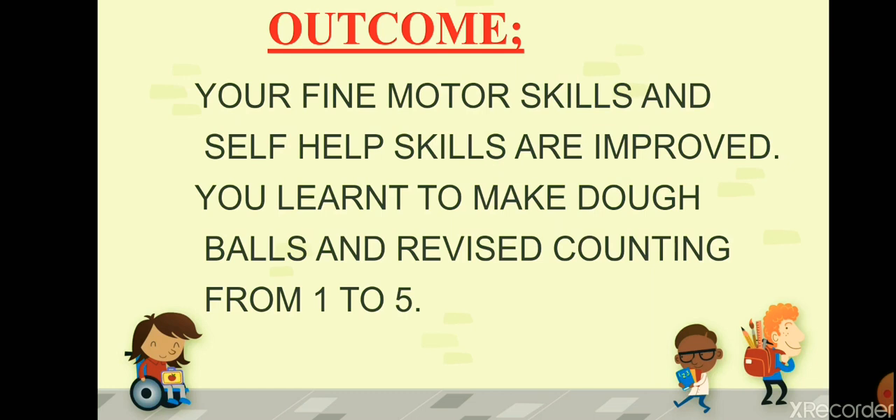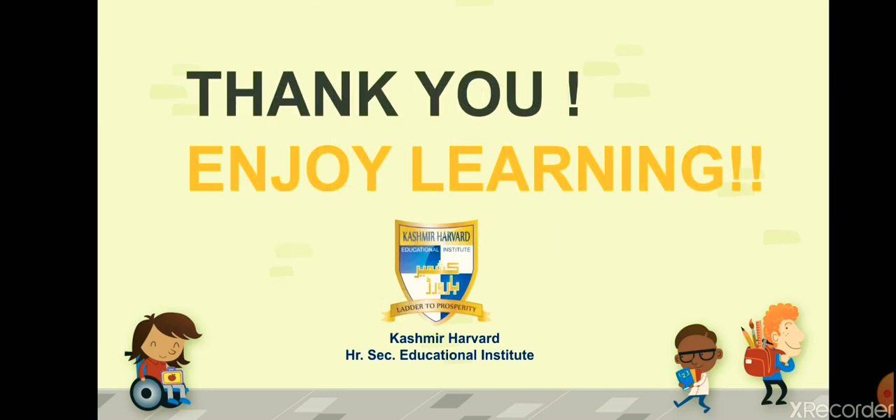After this activity, Fun with Dough, your fine motor skills are improved, you have developed some self-help skills, you learned to make dough balls, and you revised counting from one to five. Thank you so much — this was all for today. Enjoy learning, keep learning, I'll meet you in the next class with a new activity. Till then, take good care of yourselves. Allah Hafiz!